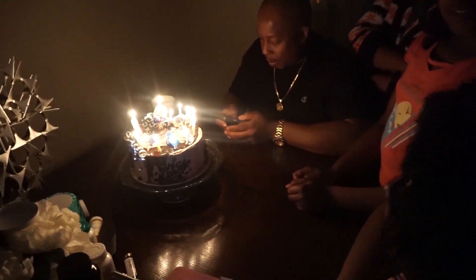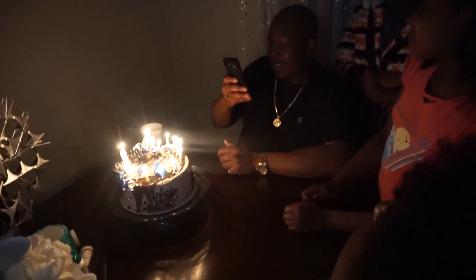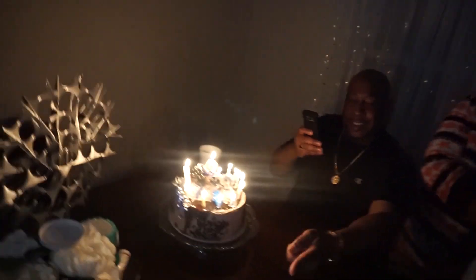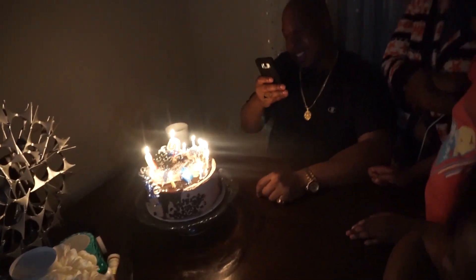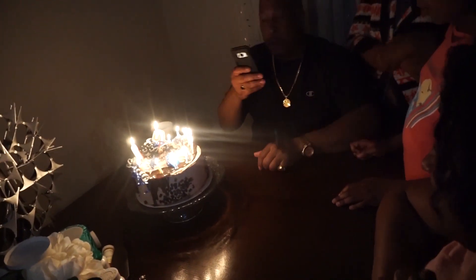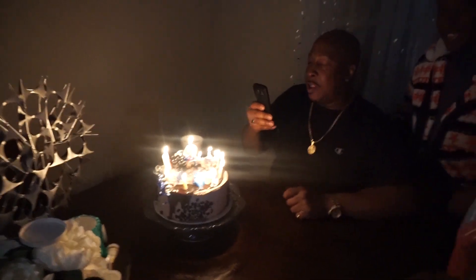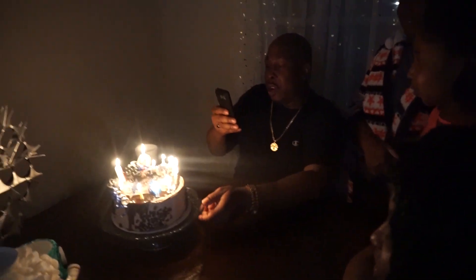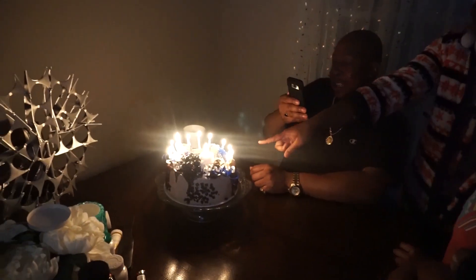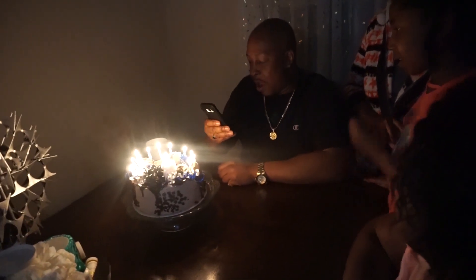One, two, three. Happy birthday to you, happy birthday to you, happy birthday dear daddy, happy birthday to you! Woo!